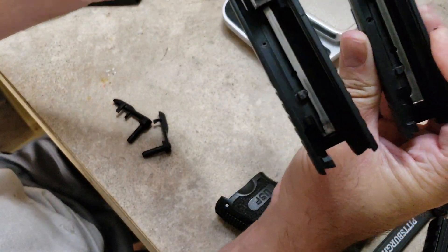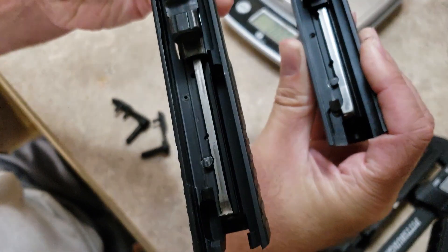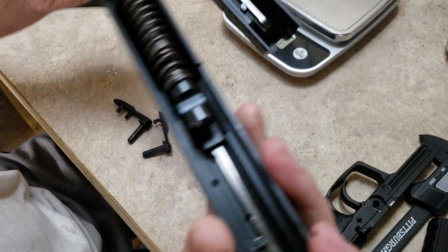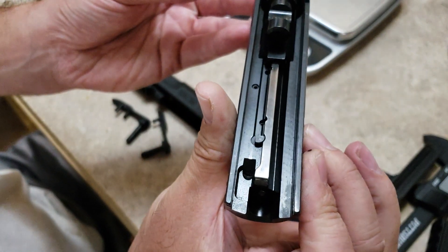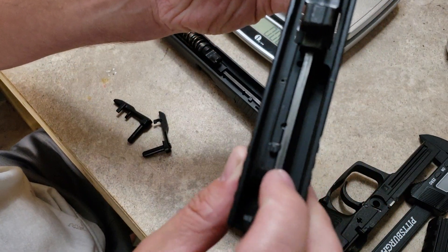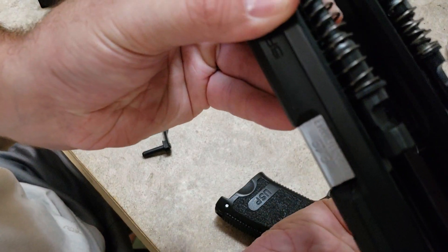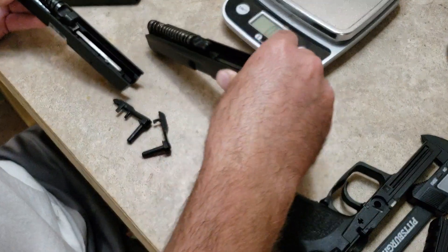Let's look at the slides. On the SAR, all of this material here is milled away — there's a huge cavity right there, whereas on the USP it's just kind of a little channel. Look at how deep that one is — it goes almost to the top of the slide, how much they've removed. But you can see the recoil mechanisms are nearly identical.